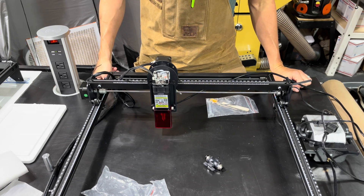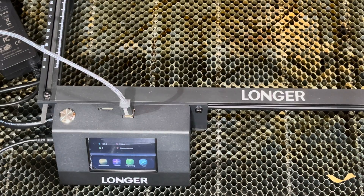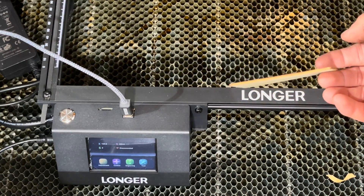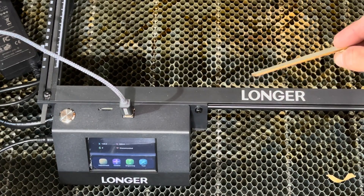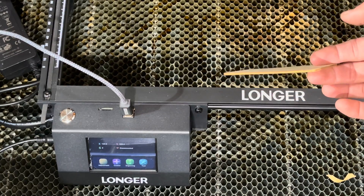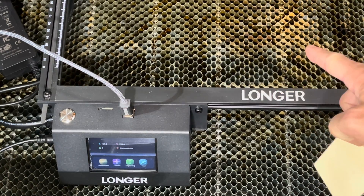Let's go ahead and plug this into Lightburn and see what it can do. Connecting this laser is going to be the same process as you did for the 5W — you're going to hit the button that says Devices, Detect Devices, and then you're going to pick Gerbil Controller. I have named this the Longer 10W laser, but it's going to be the exact same connection process. We cut this type of material with about 80% power last time on the 5W laser, so in essence 50% on this would be equivalent to 100% on the other one.